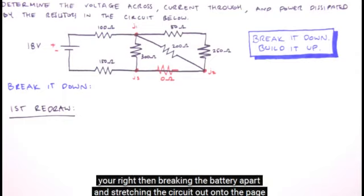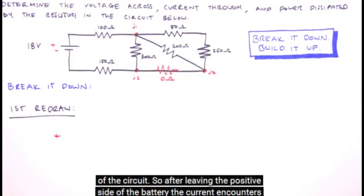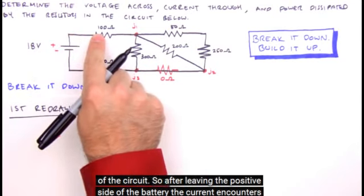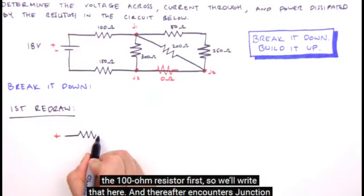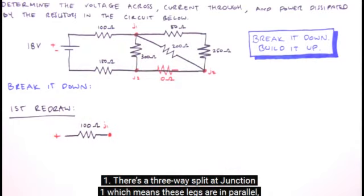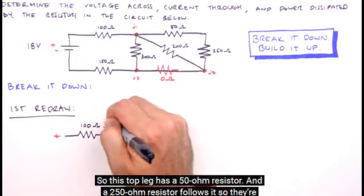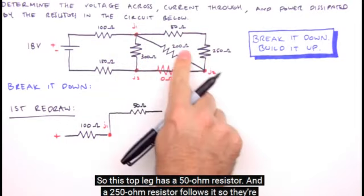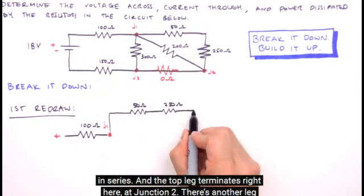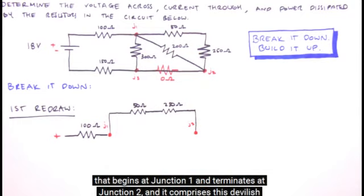I find it useful to imagine grabbing the positive side of the battery with your left hand and the negative side with your right, then breaking the battery apart and stretching the circuit out onto the page below. So we put the positive side of the battery on the left and translate the rest of the circuit. After leaving the positive terminal, the current encounters the 100 ohm resistor first. Thereafter, the current encounters junction 1. There's a three-way split at junction 1, which means these legs are in parallel, so we'll draw them geometrically parallel. The top leg has a 50 ohm resistor followed by a 250 ohm resistor — they're in series — and the top leg terminates at junction 2.